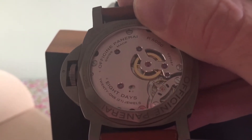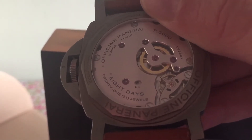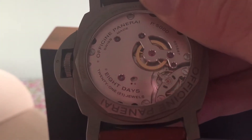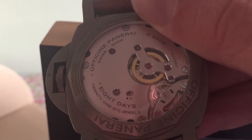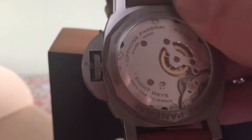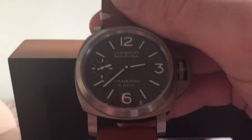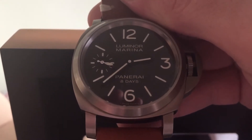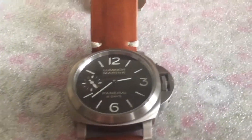As you can see, the movement is absolutely stunning. Sorry for the shakiness — I'm trying to get as close as I can without it going out of focus. This is the P5000 movement, which is an in-house movement. Panerai are now moving away from bought-in movements and doing it themselves. It's a stunning movement. Back on the front, you can see the seconds hand sweeping.